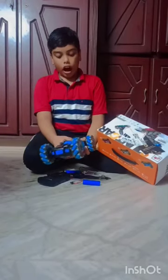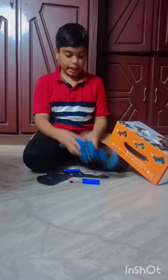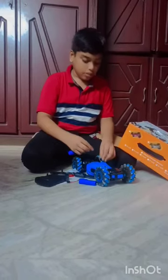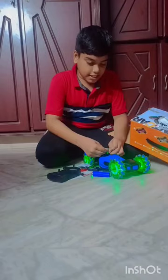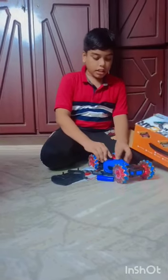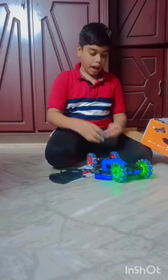Now let's see how this car works. First, they can battery — and let me do. See, this thing is awesome. This one is really working. Now put this cap on top.